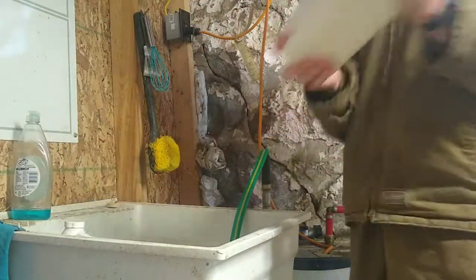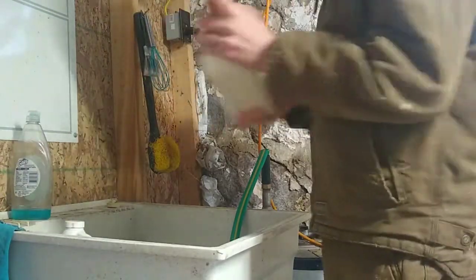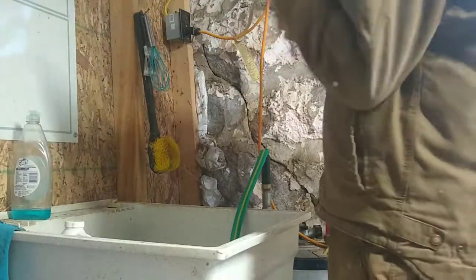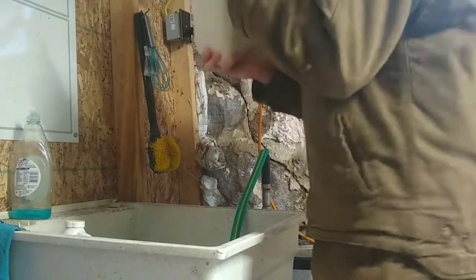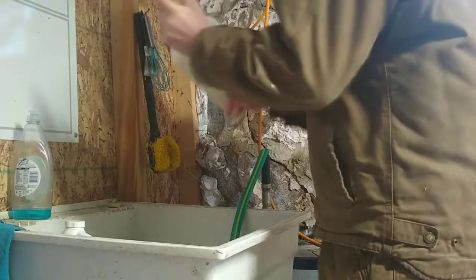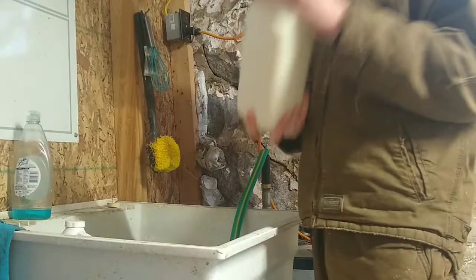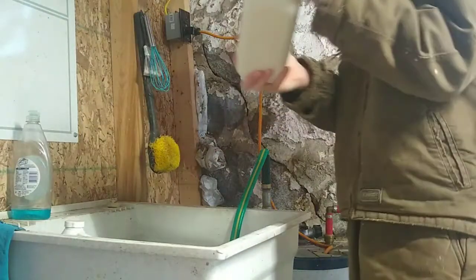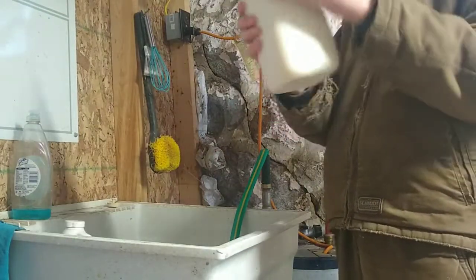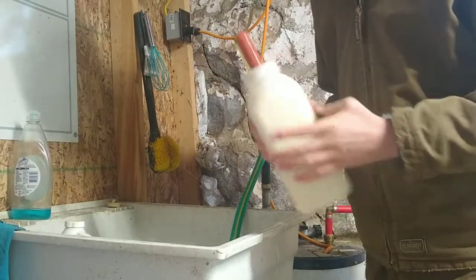Then screw the top on tight and shake it. I shake it really good so there's no clumps in it — clumps will clog the nipple. And that's how we mix up the milk, so now we can go feed a calf.